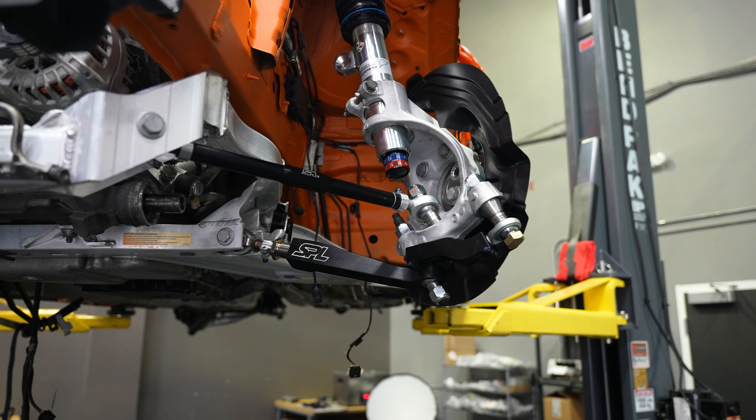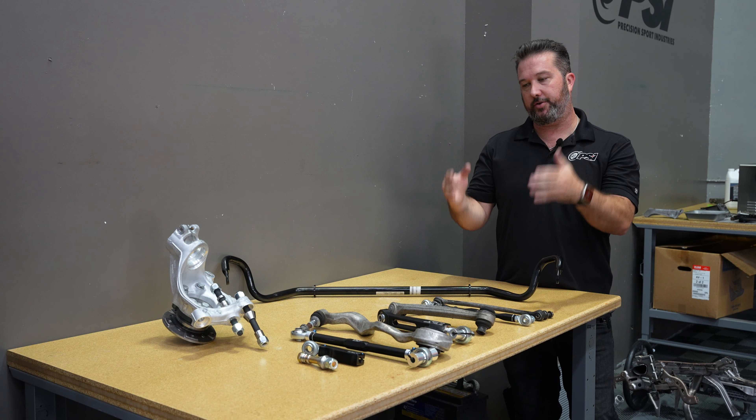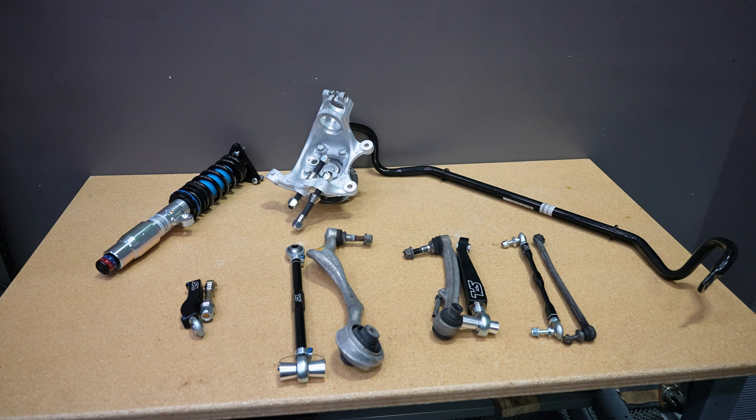This gives an endless amount of adjustment for placement, for caster, for camber — all the adjustment we need when we're installing some pretty aggressive wheels and tires, which you'll see later.